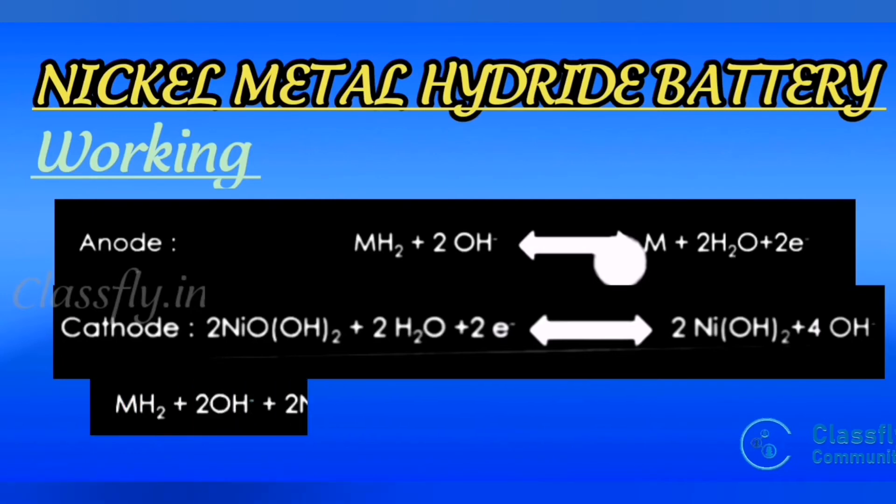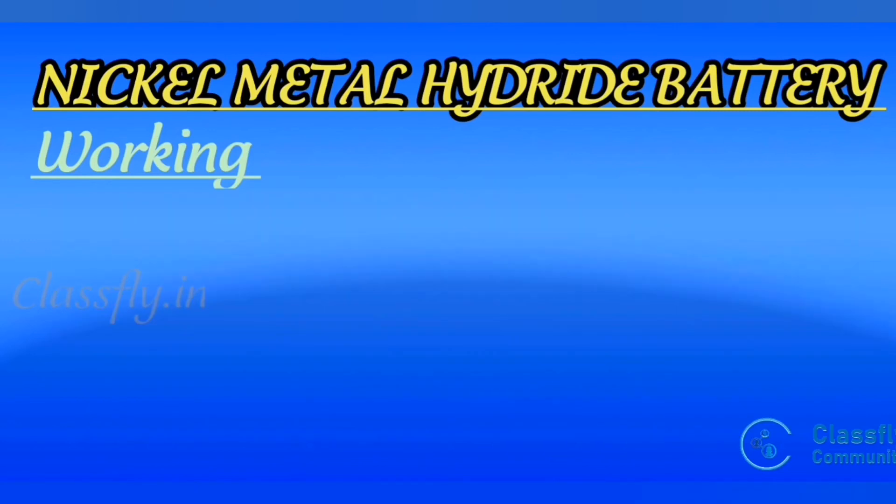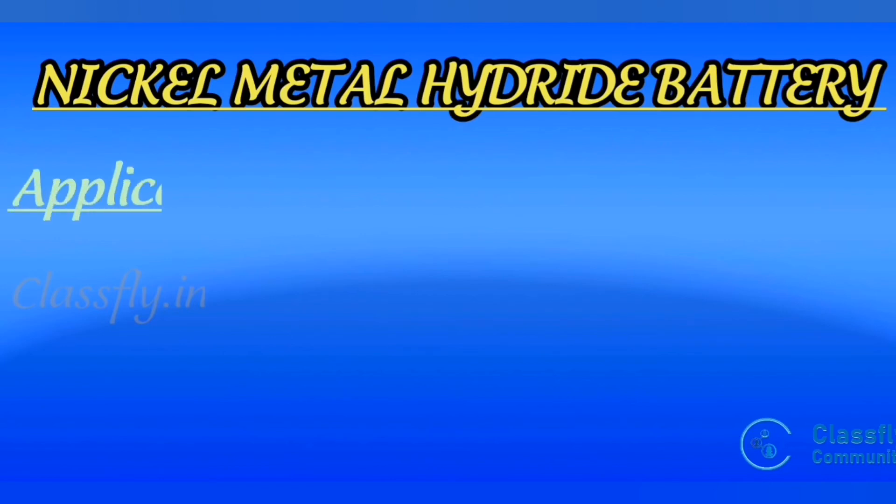The overall reaction is: MH₂ + 2OH⁻ + 2NiOOH → M + 2Ni(OH)₂ + 2OH⁻. The net two hydroxyl ions appear because two hydroxyl ions are consumed in the anodic reaction and four are liberated in the cathodic reaction (4 − 2 = 2). The battery produces 1.25 to 1.35 volts per cell.